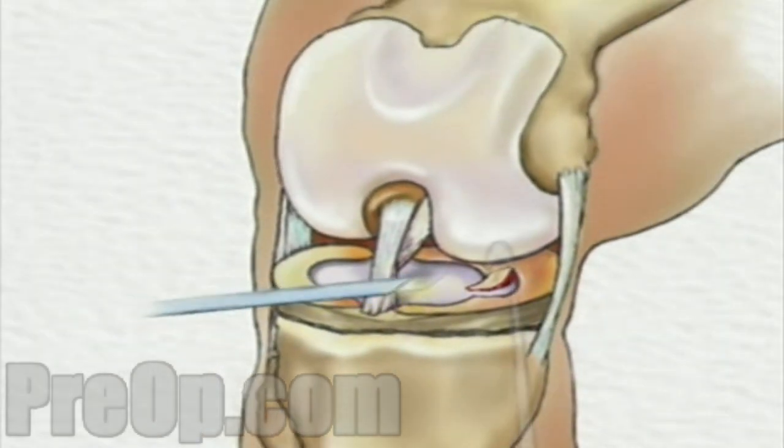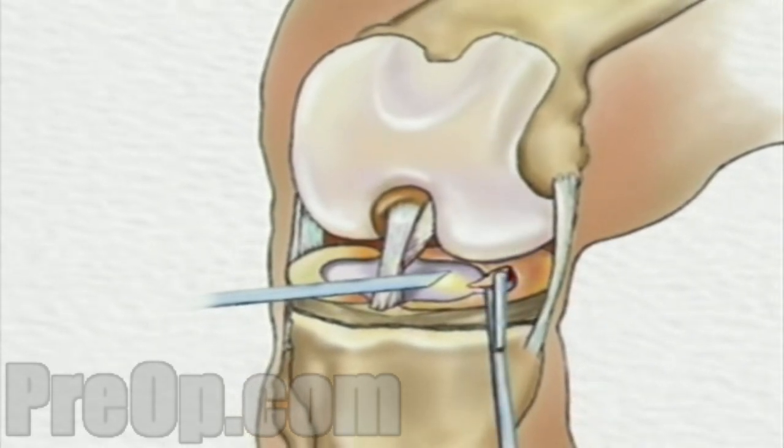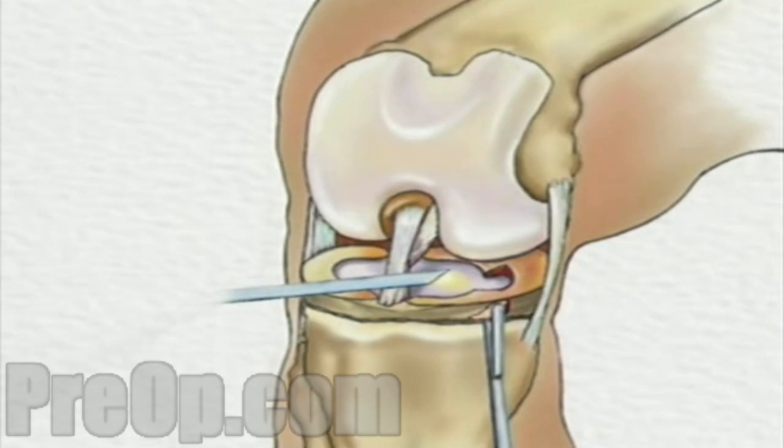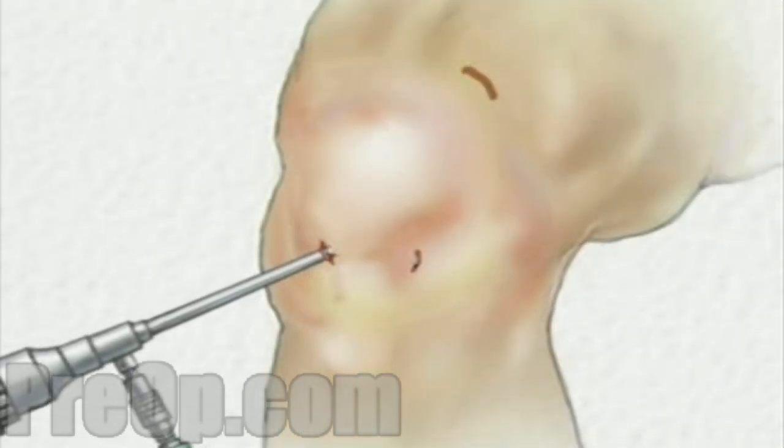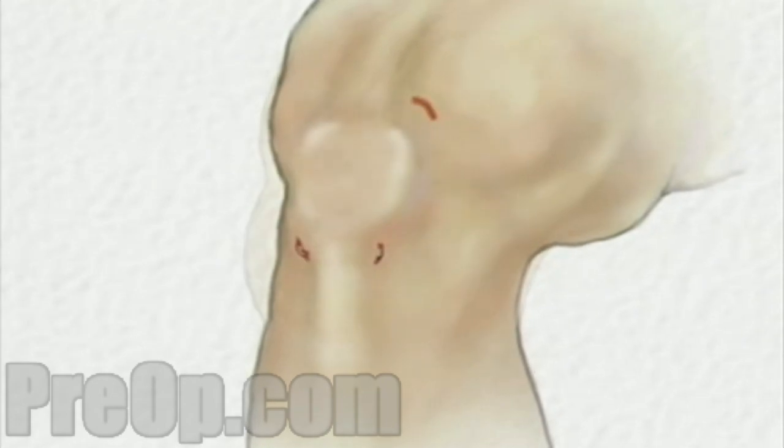After inspecting the extent of the damage to the meniscus, your doctor will repair the meniscus with tiny staples or remove it altogether. Finally, all the instruments are withdrawn and the clear fluid is allowed to drain from the knee.